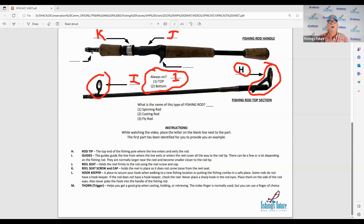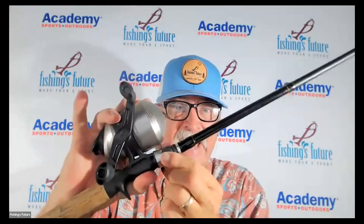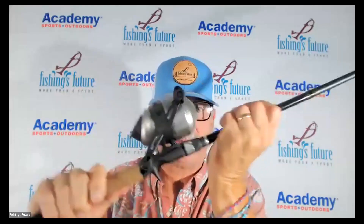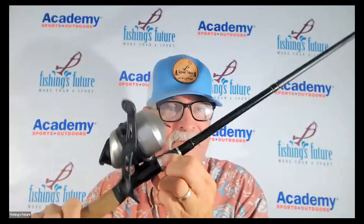I want to show you again what that means. Here is a casting-type rod and here is the spin cast reel. The reel foot goes into the reel seat, and the reel seat screw and cap locks that in place. Now the reel is part of the rod and it won't fall off. When we're fishing, we never want to adjust this — get it down tight, not so tight that it's going to break, and then we are ready to fish.